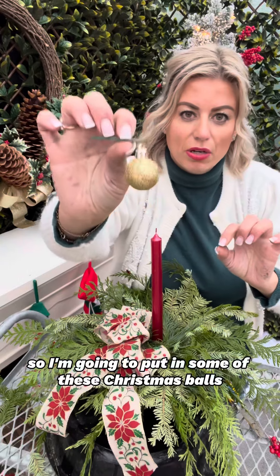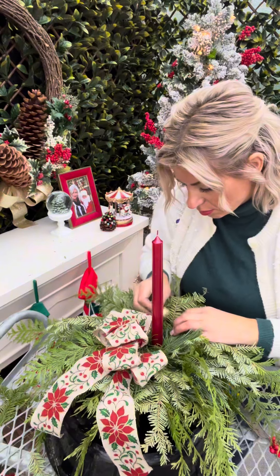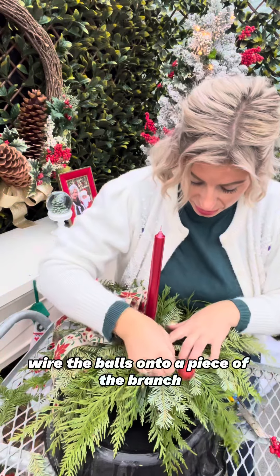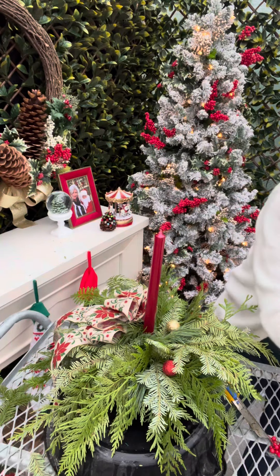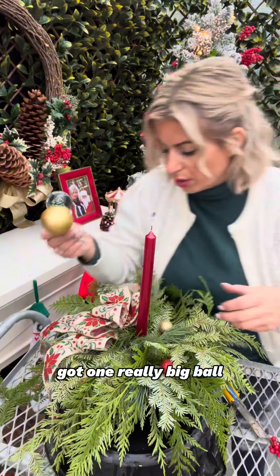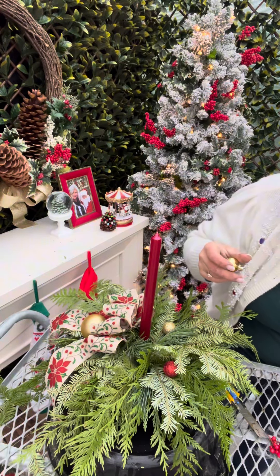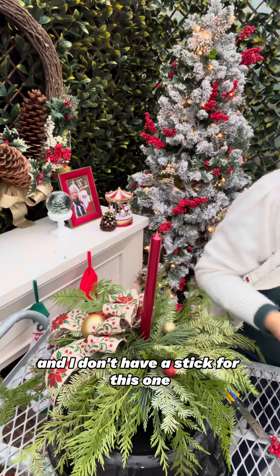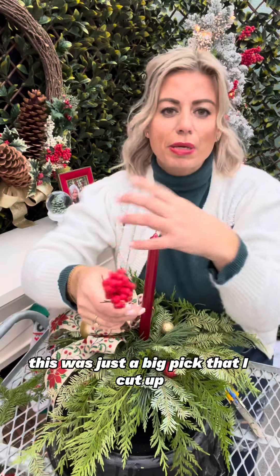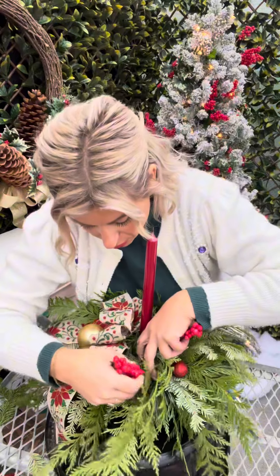I'm going to put in some of these Christmas balls — we've wired those onto a stick and it's just going to give us some pizazz. You could also just wire the balls onto a piece of the branch. I've got one really big red ball and I'm going to put it right by the ribbon. I also got some red berries — I really like these. This was just a big pick that I cut up so that it would be smaller sized. I'm going to throw a few of these in.